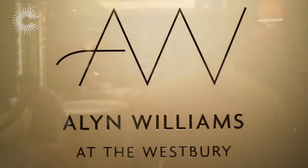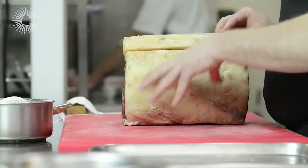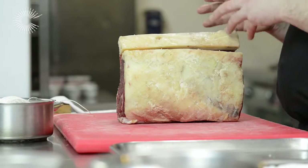Hello, my name is Alan Williams. I'm the chef proprietor of Alan Williams at the Westbury. Today I'm going to be butchering this piece of meat. This is an Irish beef, a rib of beef.